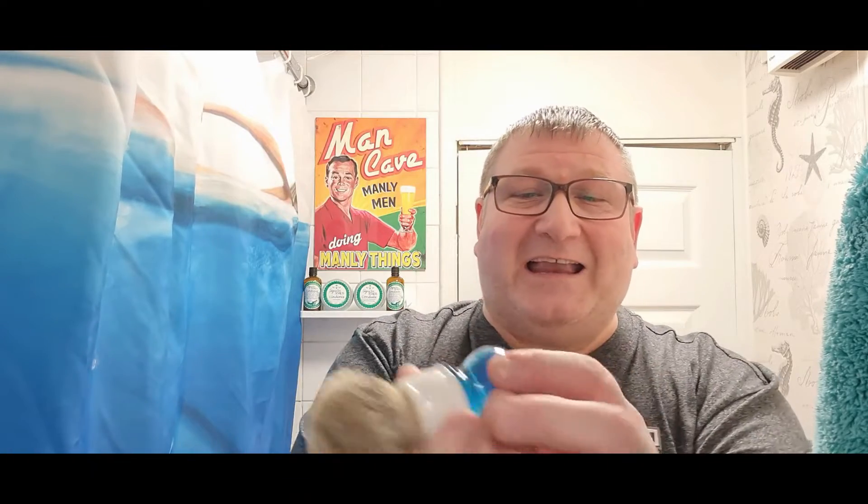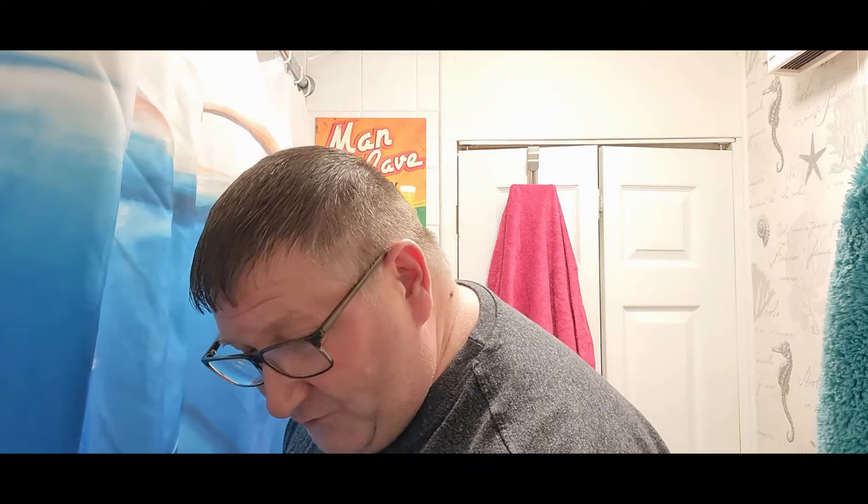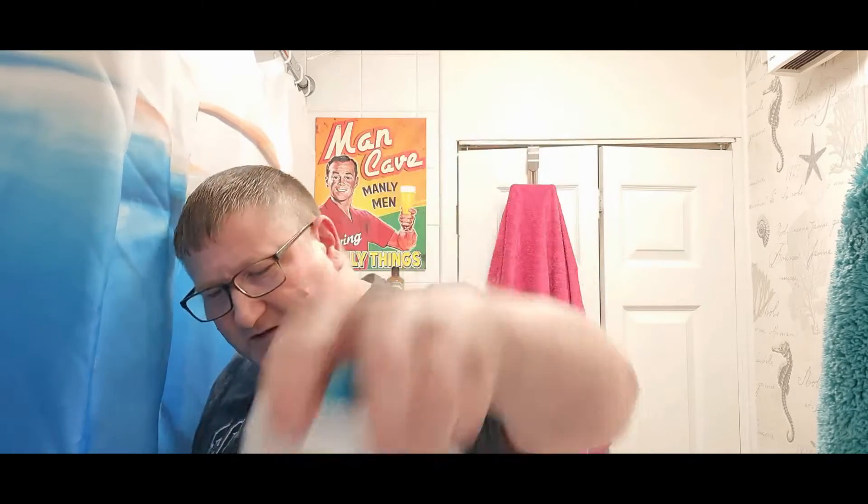Let's get this bad boy in soak — that's the Yaqi 24 millimeter high mountain silvertip badger brush. I don't usually go for badgers, I've only got about four of them and I'm not keen on them, but this is one of the good guys. We'll stick that into soak in the official John Shaves super soaker.